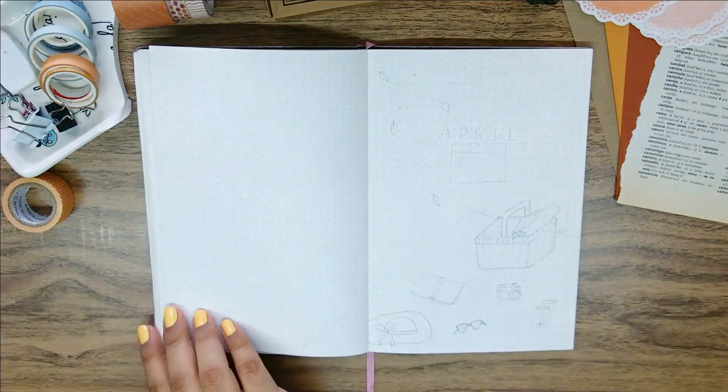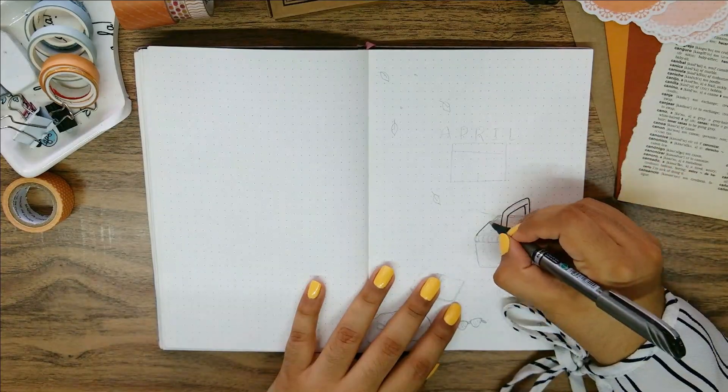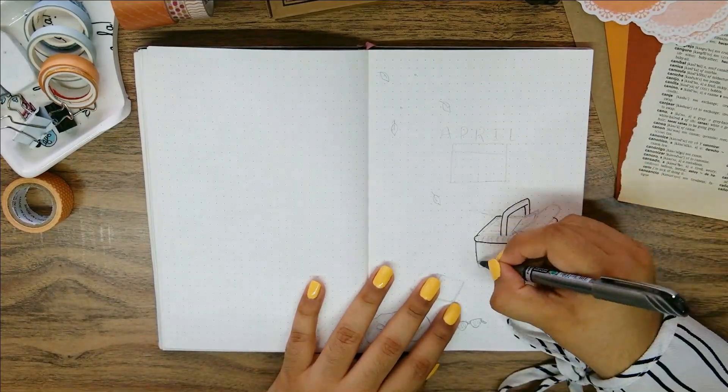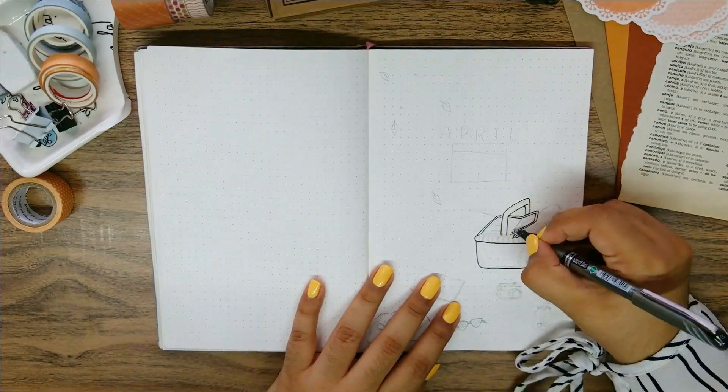Hi everyone and welcome. Today I'm back with a new video and this time is my April 2021 bullet journal setup. This month I decided to go for a picnic theme, channeling spring vibes into my bujo.